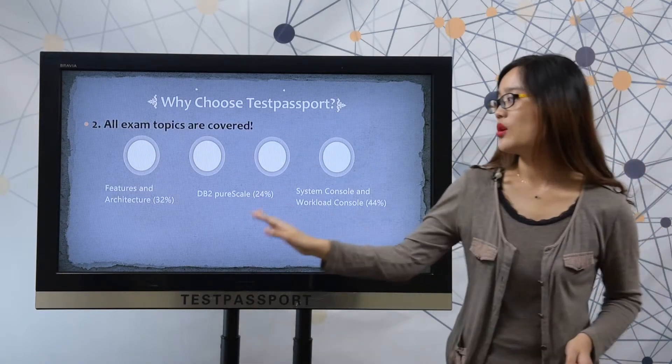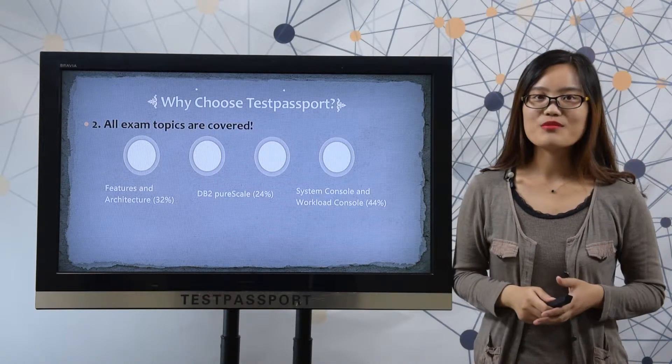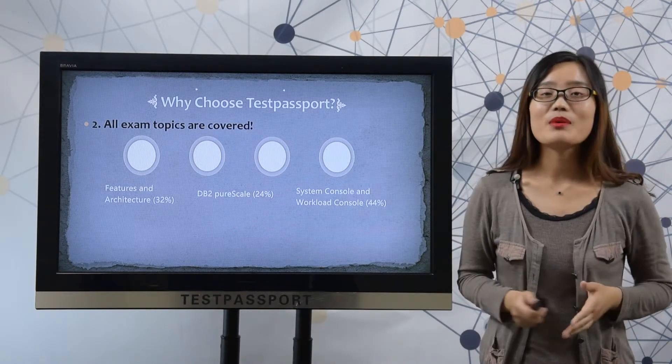Secondly, please check these exam objectives. We are sure all these exam objectives will be covered in our real dumps, so that you can 100% pass your exam.